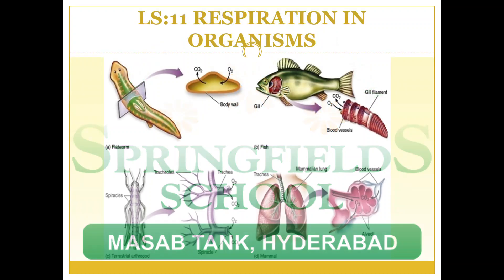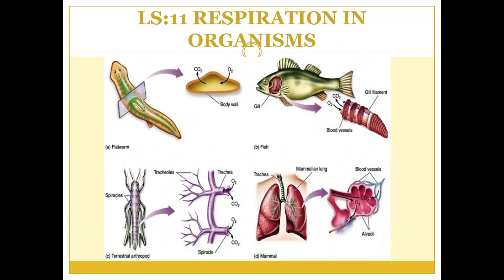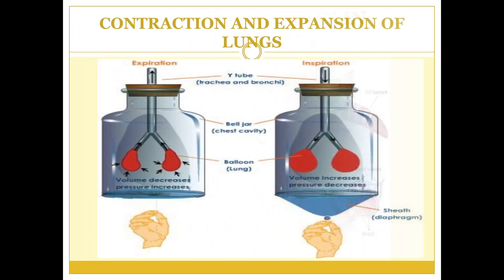Good morning children. In yesterday's session we learned the process of inhalation and exhalation. Let's understand it through this experiment.